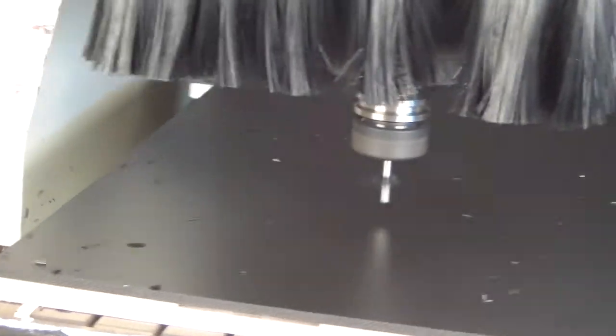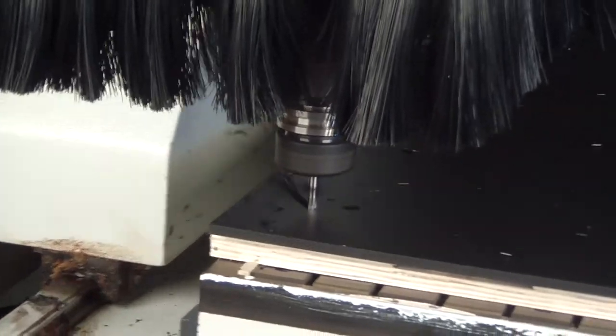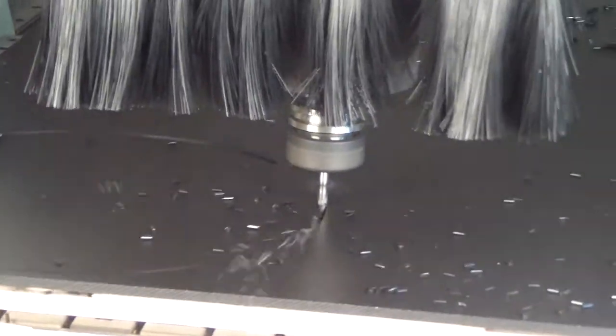All of our bats are made using a CNC router. This is a computer-directed cutting tool that gives us great edge quality and perfect control over the bat's geometry and the size of the bat pin holes.